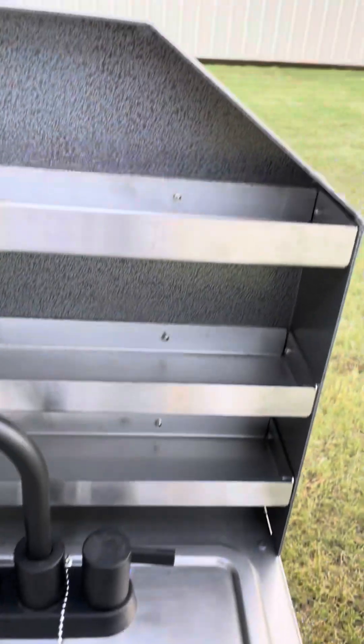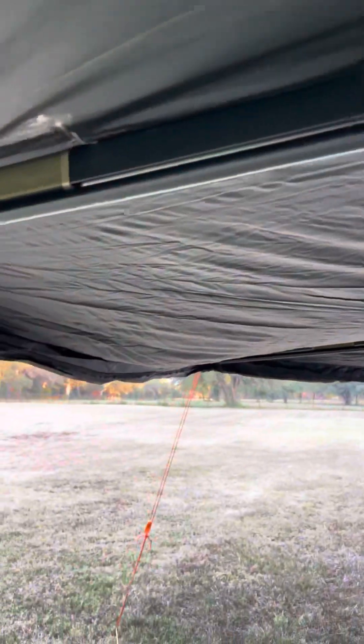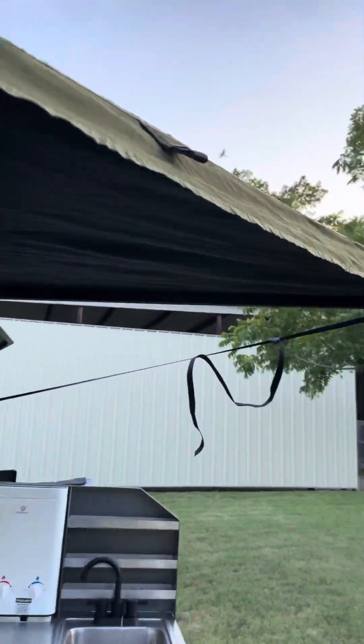Got a stainless steel sink, nice stainless and aluminum shelves. Real deep storage here, you got an LED light strip for cooking at night. This bat-wing awning — I only tied it down in three points, but if you tie each of the loops it holds really, really secure.